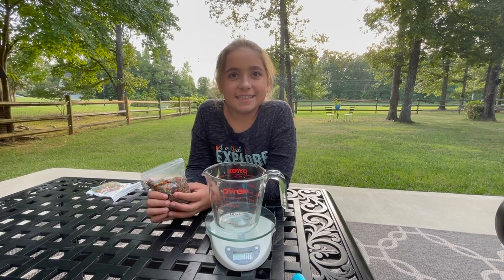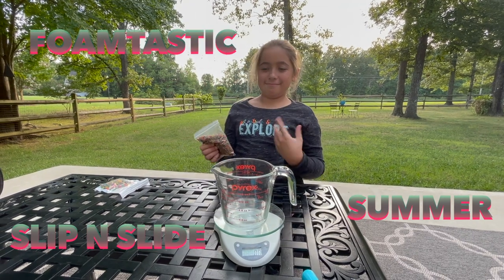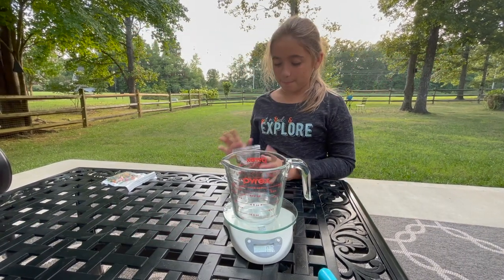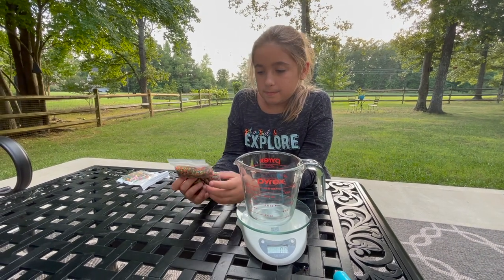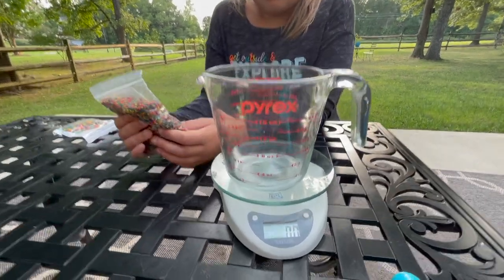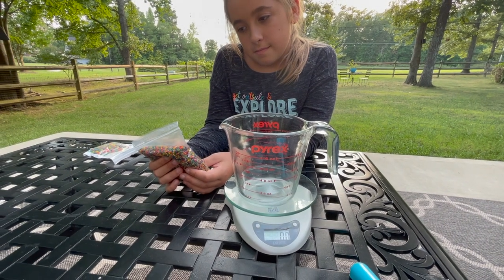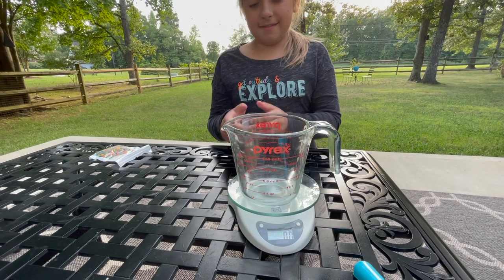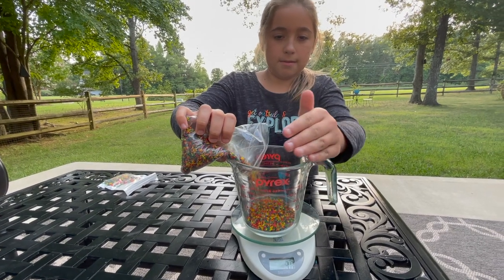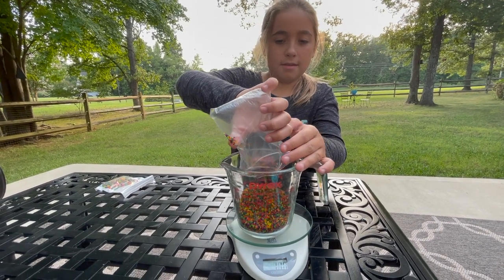We are getting ready for our end of summer super slip and slide foam-tastic party and we're gonna put Orbeez on the slip and slide. We don't know how many Orbeez we have because we lost that package, but I know they sell it by grams or ounces, so we put our scale on zero with a container. Orbeez don't grow overnight — it takes a couple of days, and our party is on Saturday, today's Tuesday.